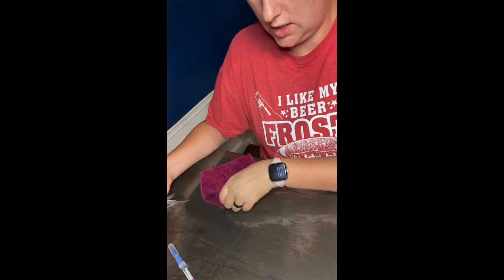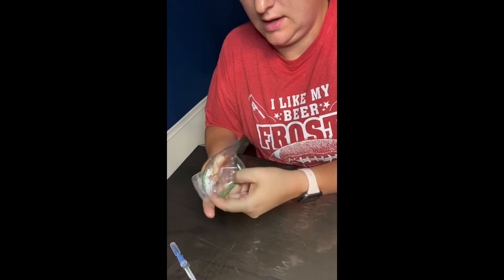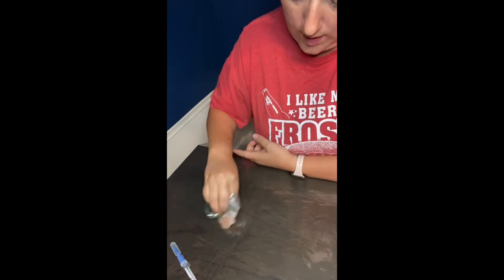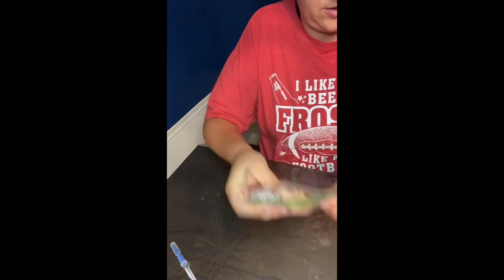I'm going to take the raw chicken and just wipe it on my table right here. There's raw chicken on the surface.